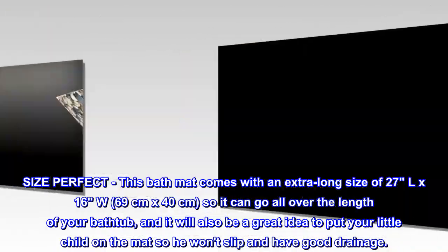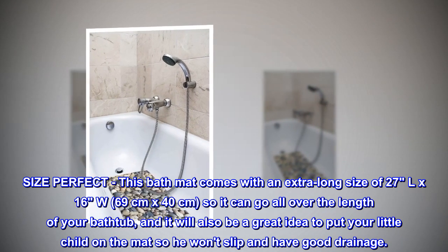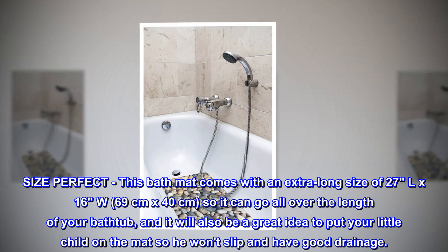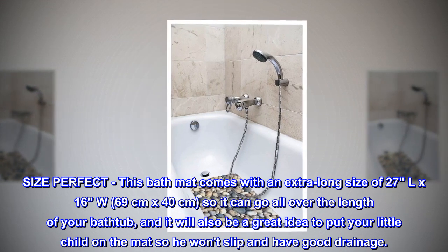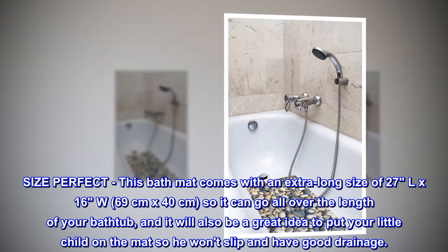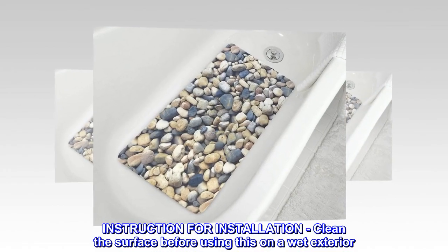Size perfect — this bath mat comes with an extra long size of 27"L x 16"W (69 centimeters by 40 centimeters), so it can go all over the length of your bathtub. It will also be a great idea to put your little child on the mat so they won't slip, and it has good drainage.